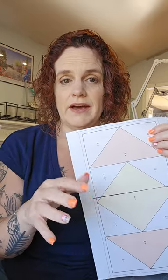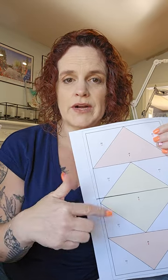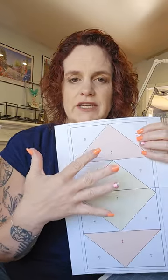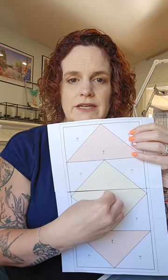Unless the pattern was purchased from somebody else — it tells you to start somewhere, or it may start from one way to the other, like in a fan motion. It just kind of depends. But for this pattern, we're going to start right dead center and work our way out.